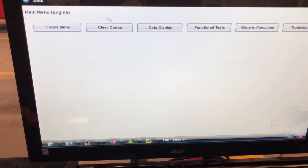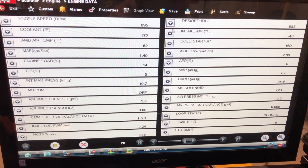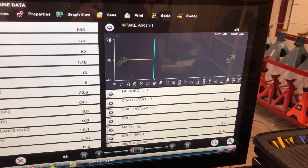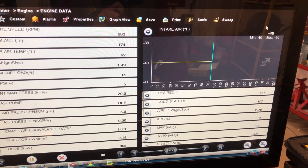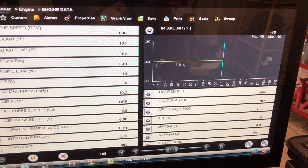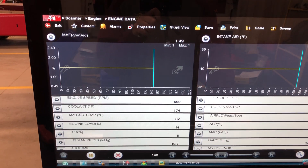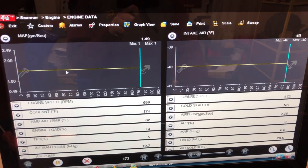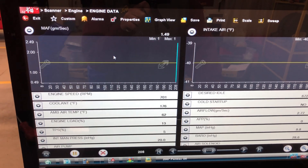Let's get some data. I know I have an intake air temperature problem so I'm curious what's going on. I have intake air temperature sitting at minus 40. When we have a flat line of minus 40, we know what that means on GM products. The mass airflow shows a complete solid line of 1.49 — I know that's not true. Air definitely varies coming into the engine. These two flat lines are false numbers; that's what the computer sees, but I know it's not legit.